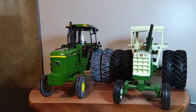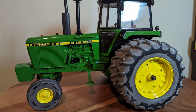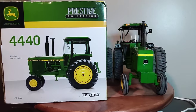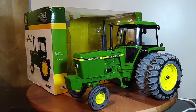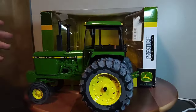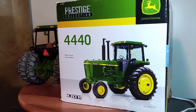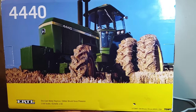Alright everyone, let's move on to some final thoughts. ERTL 1/16 scale John Deere 4440 Prestige Collection — as I said, if anybody knows the year this was released, let me know. I'm interested to know how old this is because I don't see a date on the bottom of the box. Box is in good shape for the age, tractor is in pretty good shape. I think it was opened previously because when I took it out it was not tied into that plastic shell, but that doesn't really bother me. Got it for a decent price — I actually found this on Facebook Marketplace. If you go on Facebook Marketplace and search ERTL farm toys you'll find quite a few ERTL farm toys on there.